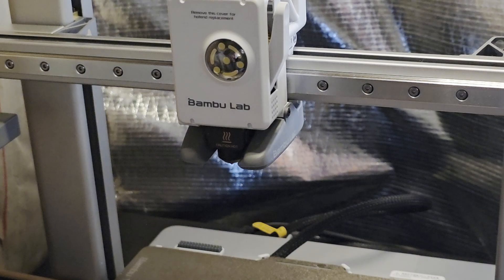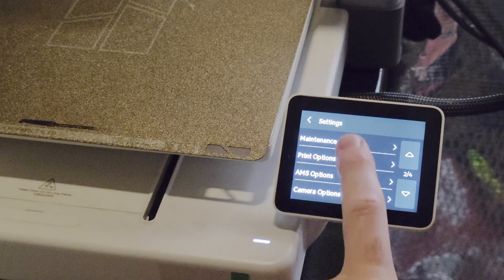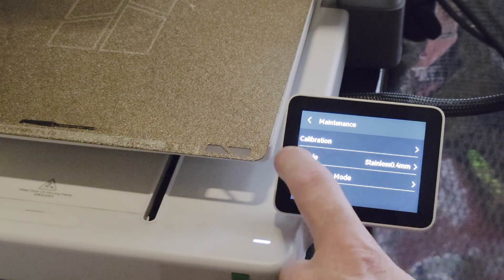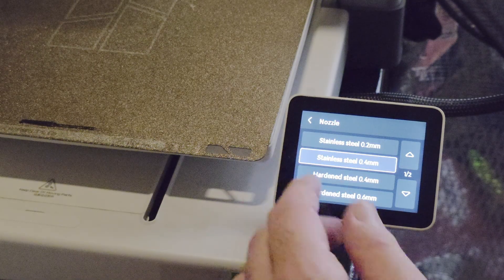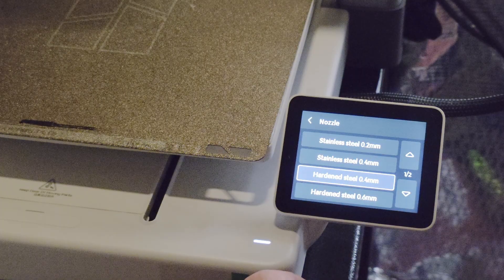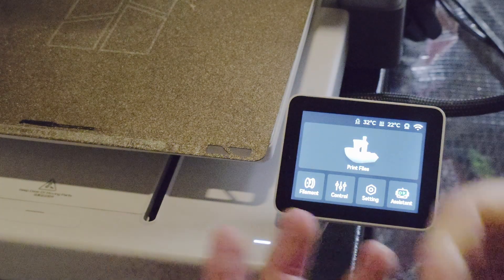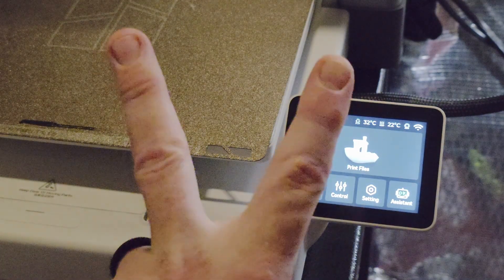Boom — you've now successfully installed your new hot end. On your screen, go back to settings, then maintenance, and take it out of maintenance mode. If you've got a different size nozzle or in my case a different material hot end, you'll want to let the printer know. Go into the nozzle settings and you'll see a bunch of different sizes and material types. I selected hardened with the same size, and now everything I print, the printer will be aware of the new type of hot end. If you found this video useful, hit that thumbs up; if not, the thumbs down works as well. As always, I appreciate the subscription — peace, thanks.